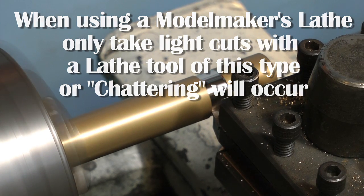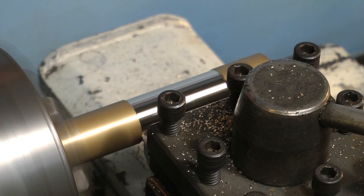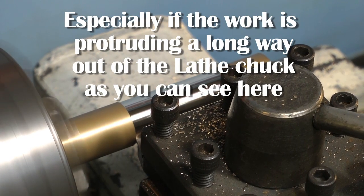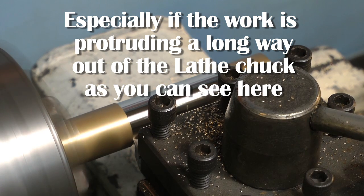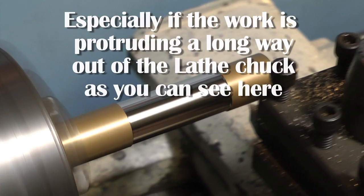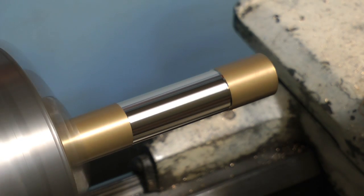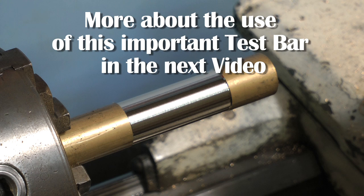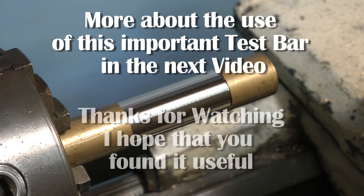Once the cutting tool has removed a section of metal from the middle of the work leaving unturned areas at each end, without removing the bar from the chuck all you have to do is take a very fine cut over each of the end sections and then check them with a micrometer — they should be exactly the same. There will be more about the use of this important test bar in the next video. Thanks for watching, I hope you found it useful.